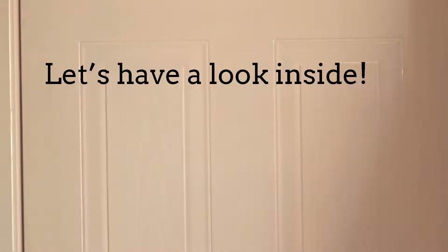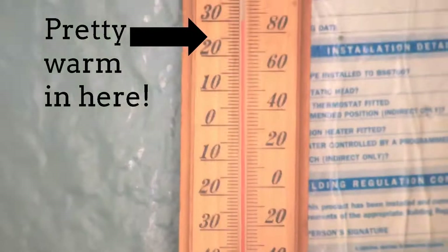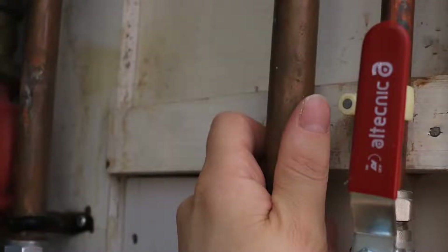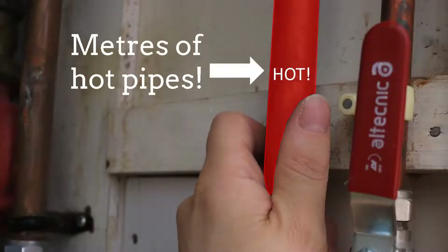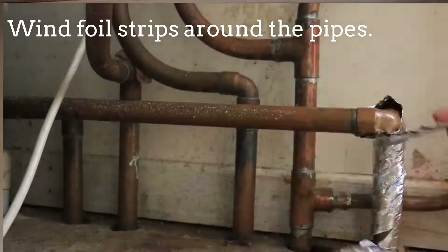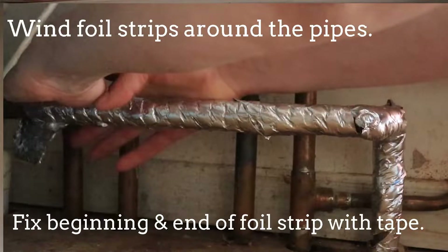Let's have a look inside the airing cupboard — pretty warm in here, 30 degrees Celsius or 83 degrees Fahrenheit. The reason is there are lots of pipes in here and most of them are hot to touch. Start with insulating the ceiling and back wall using the staple gun to fix the foil. Then use all the strips of foil to wind them around the pipes, fixing ends with sticky tape.